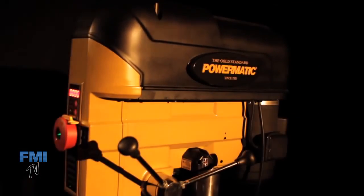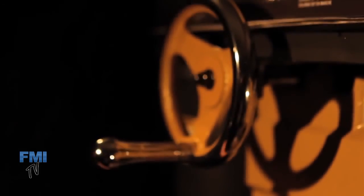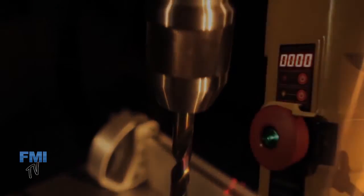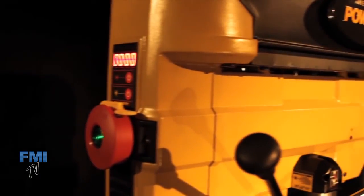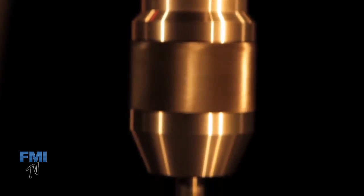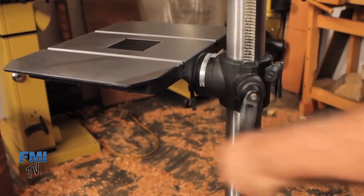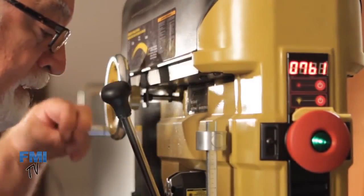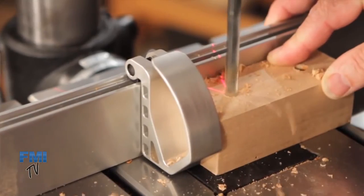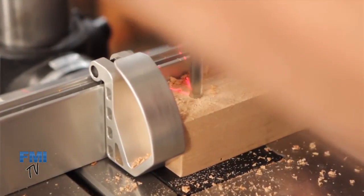At Powermatic, we have a woodworker's intuition which drives our design process. We look for every opportunity to raise the workshop experience to new levels of performance and functional usability. So when we set out to redefine what it meant to use a Powermatic drill press, we wanted it to be as easy and as intuitive as possible, to allow you to focus your creative energy on the tasks that make woodworking so rewarding.